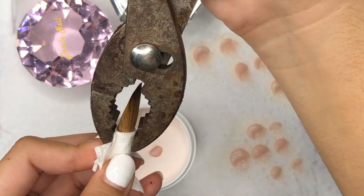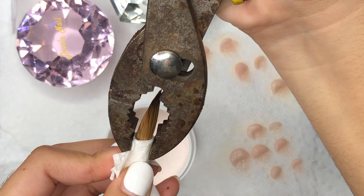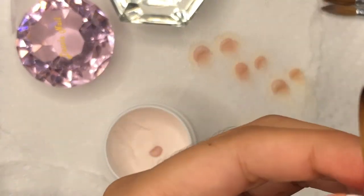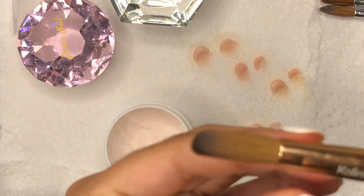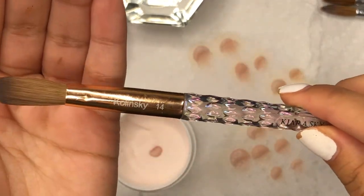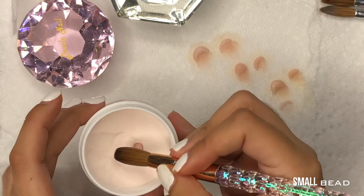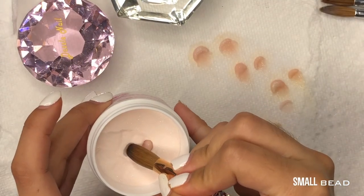Since the brush is a size 14, it's going to give you bigger beads. Usually for long sets you want to use a bigger brush because it's going to give you a bigger bead, making it quicker to finish the nails. Look at how good these beads are going to come out — watch.